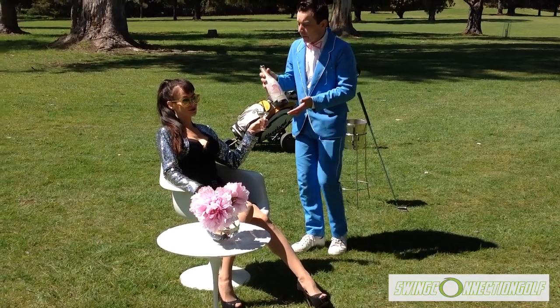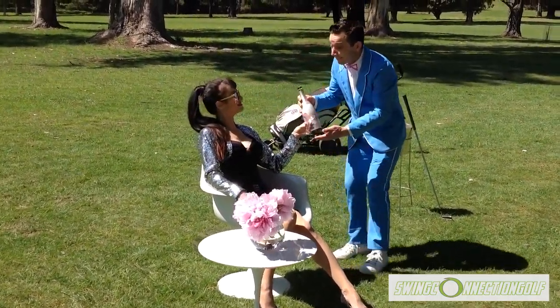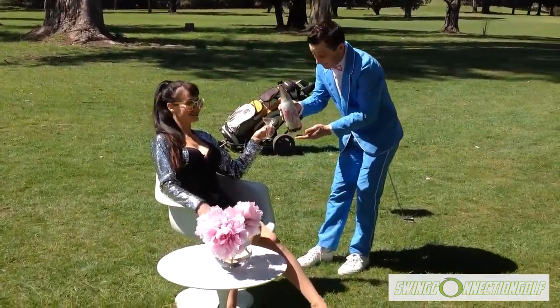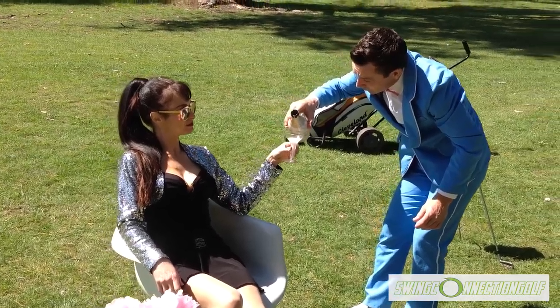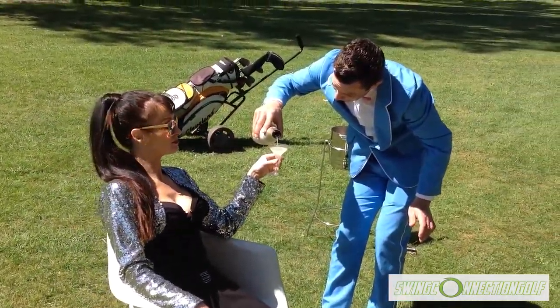Hi, I'm Al Ferrari from Swing Connection Golf, here at Mount Beauty Golf Club. We are here to help Dandyman, who is accompanied by his beautiful non-golfing partner Rani. It's important to look after your non-golfing partner, and Dandyman does just that — offering Rani a champagne while he gets Swing Connected.